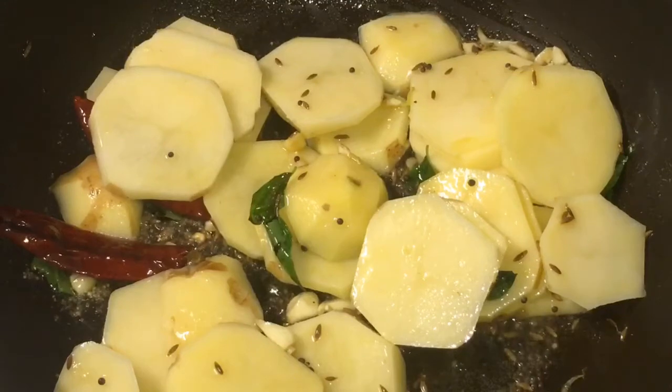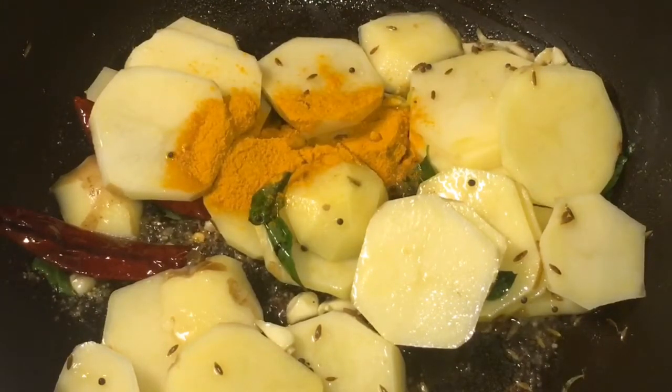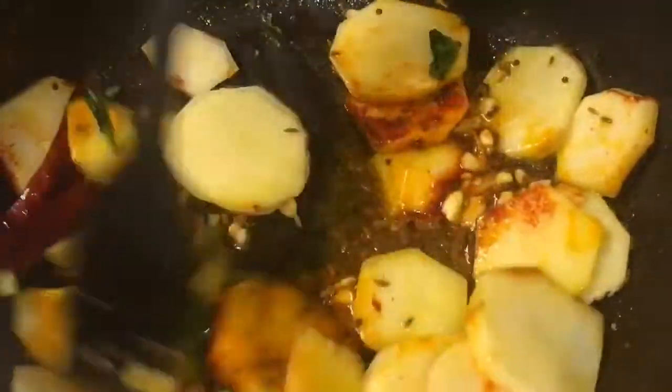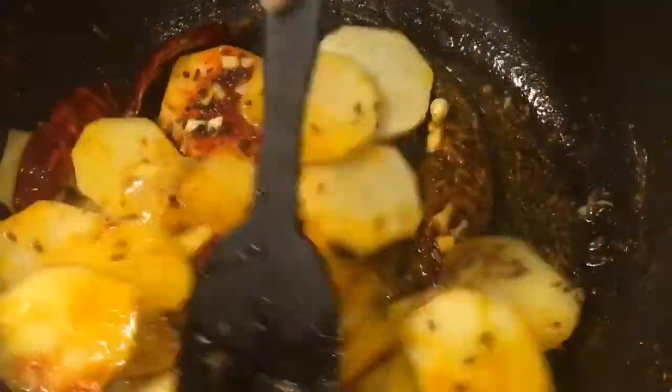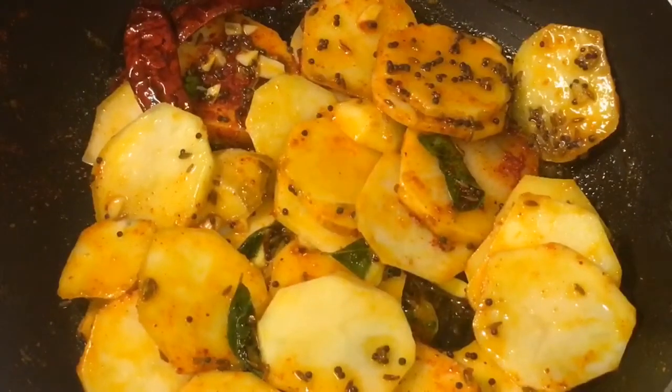Add one tablespoon of haldi powder or turmeric powder, and one tablespoon of Kashmiri red chili powder. Now mix it and let them fry for a while.